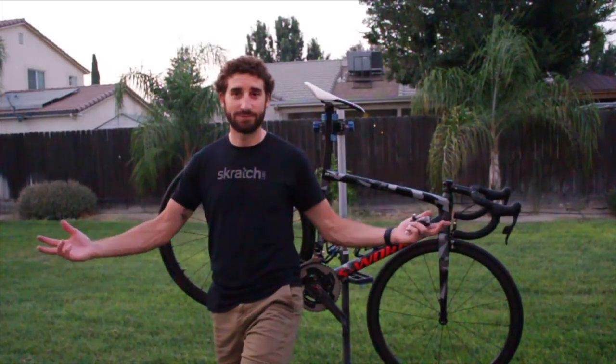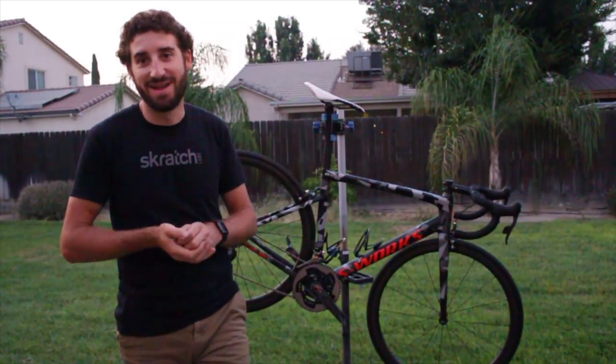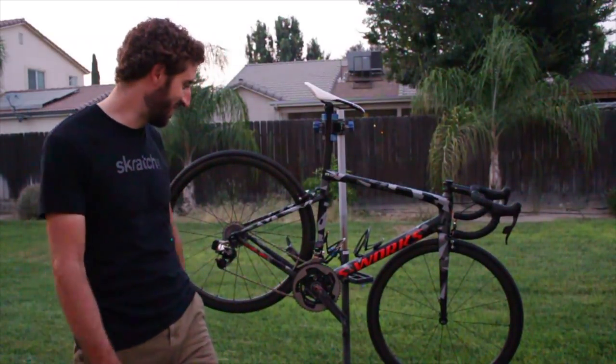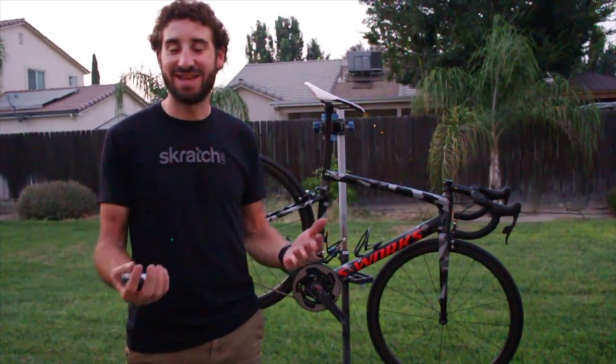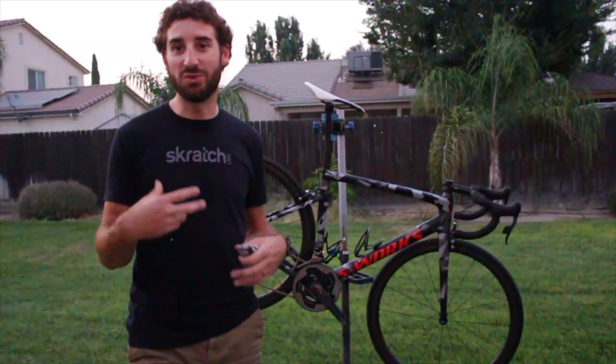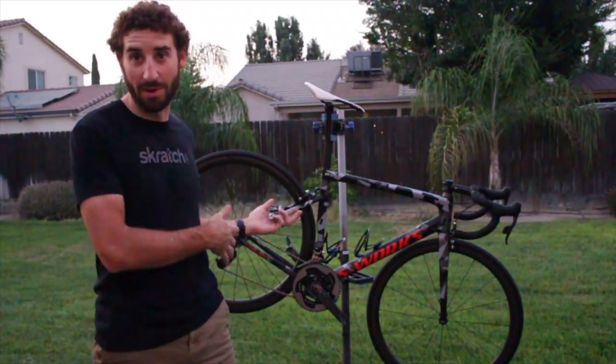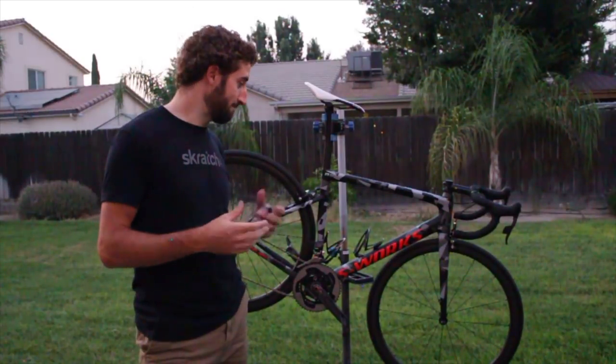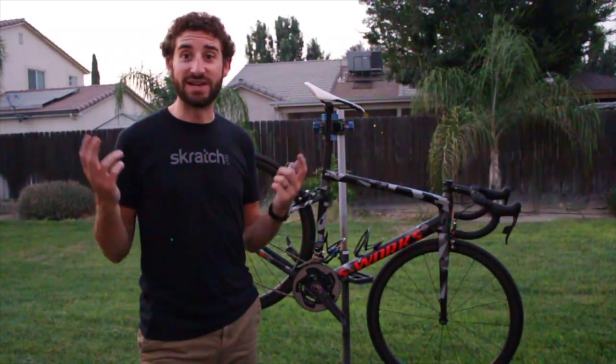And just like that, our bike is clean. I hope you guys enjoyed this. It was kind of spotty with the camera, but I hope you enjoyed it. If you have any questions or comments about the tools I used or things I used on the bike itself, just leave them below and I'll get back to you on that. I think that's everything, so I will see you guys later. See ya.